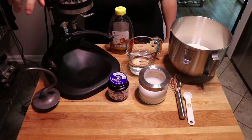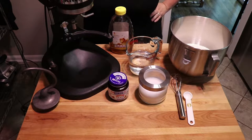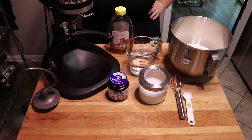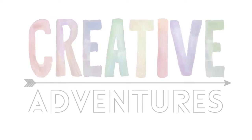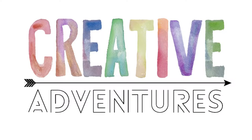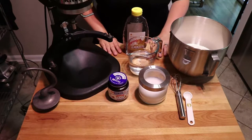Good morning! It is Sunday morning and Sunday morning means I am making bagels. Today we are talking bagels.